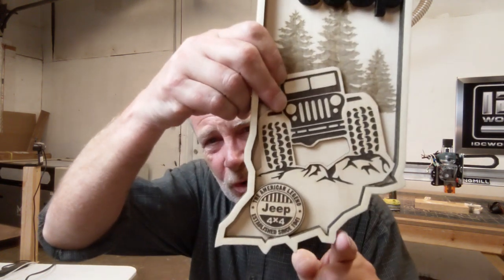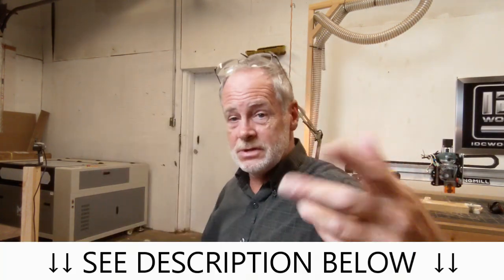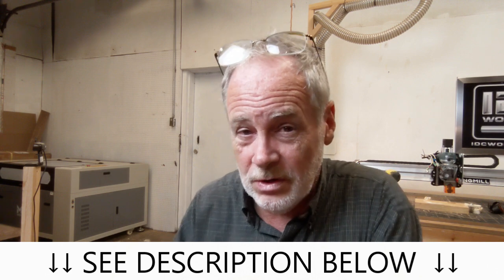If you want to get a CO2 laser and get into this cool stuff — look at these sharp, clean lines — it's got me fired up. Down below in the description is the website for Monport and the six percent discount code. I love you, and I'll talk to you later — I'm heading off to see my daughter and grandkids. Ciao!